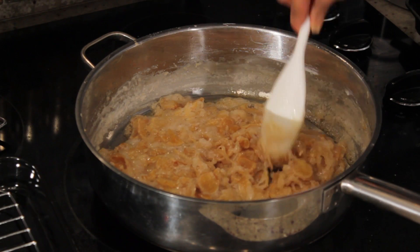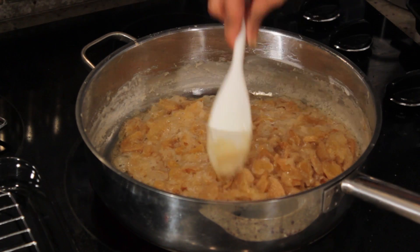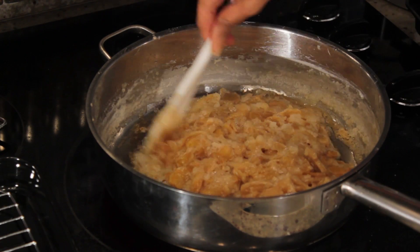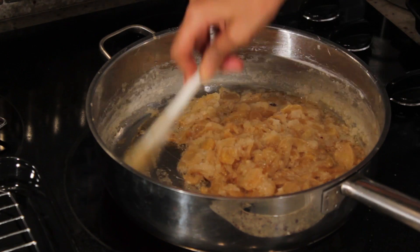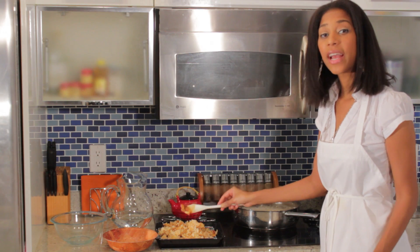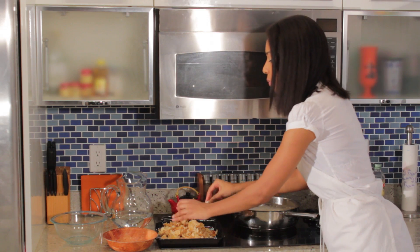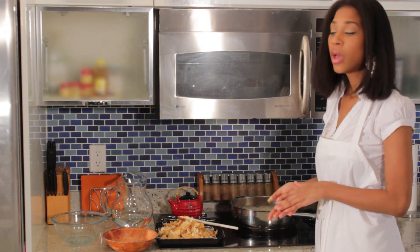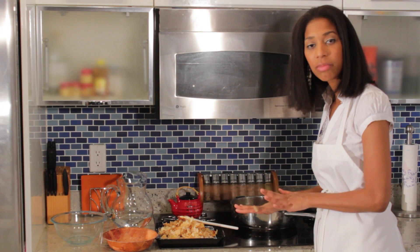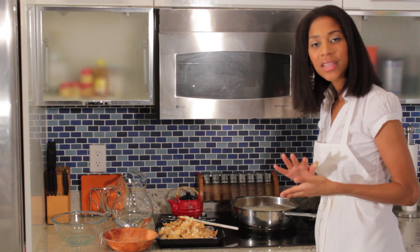This is the type of consistency you're actually going to be looking for — it takes about 15 minutes to reach this point. We're going to transfer the ginger over to our wire rack. You want to get it all out before the sugar starts to burn. We pretty much got it all out — you've got to work very quickly. Let this sit on the wire rack for about 15 minutes, then store it in an airtight container.